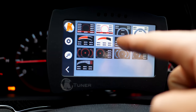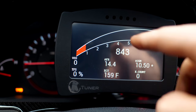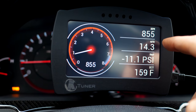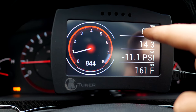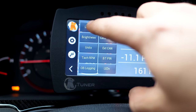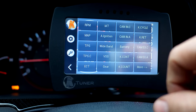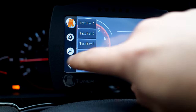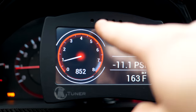There are templates included — you can select one and it will load the new layout. For example, you can have RPM, air-fuel ratio, MAP sensor, and engine coolant temperature displayed. You can also change each one of these parameters individually. Click the middle of the screen and go to layout text item one, then choose something else — like gear position, which will tell you what gear you're in.